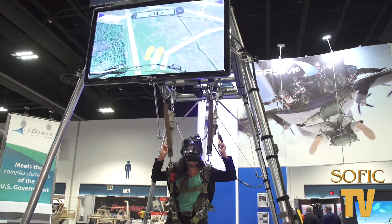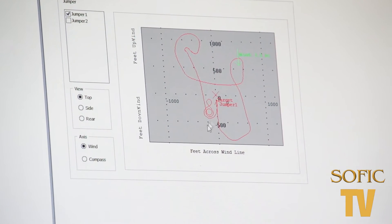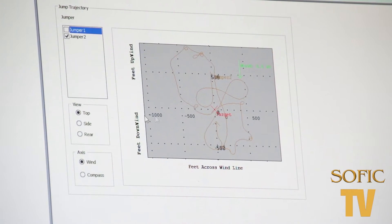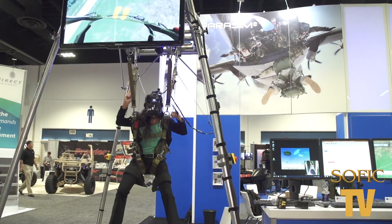And you're able to review your jumps and learn from all of those, right? Exactly. Because it is a training tool, everything in the flight is recorded and then graded, and then the instructor at the end can play back and review it with the students so that they have a very good sense of what they did correctly and what they did incorrectly.